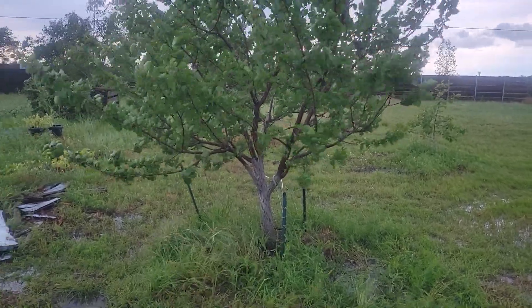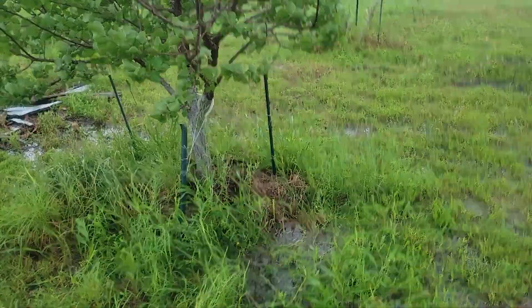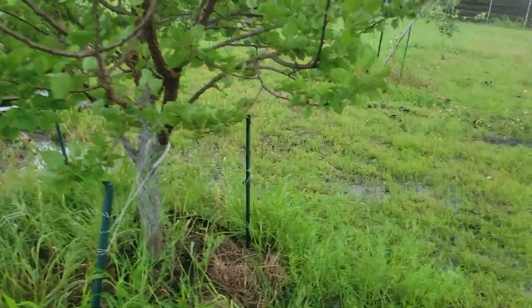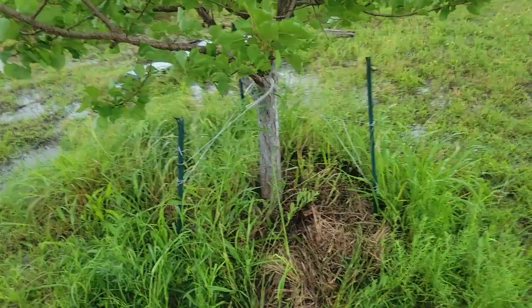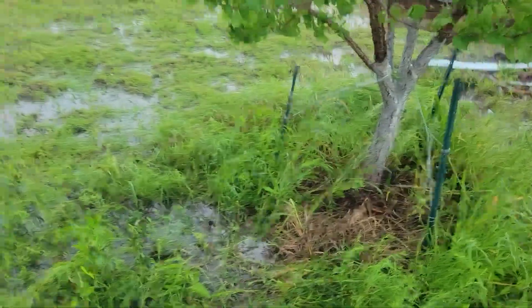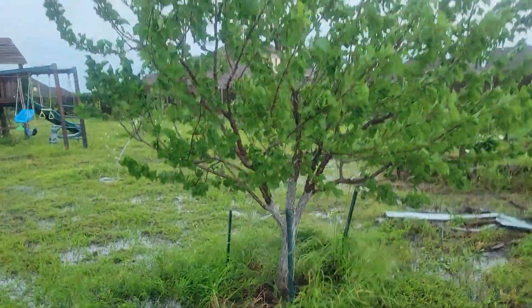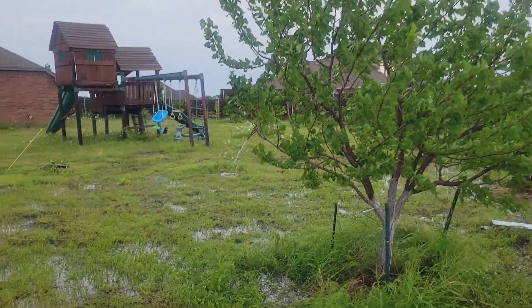Alright, this is the best I can do for this tree, unfortunately. It's really hard to get it rerouted straight up and down. I've got two ties on this side to kind of hold it up. It's not awful, but I'm hoping we can set it a little better once the weather clears up.